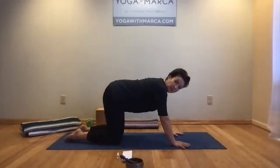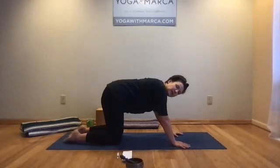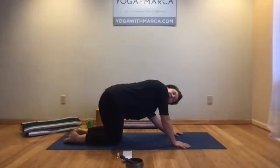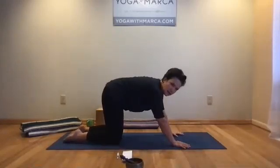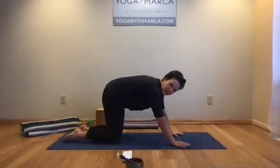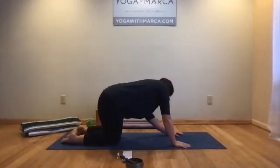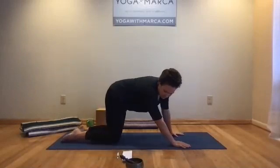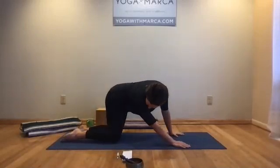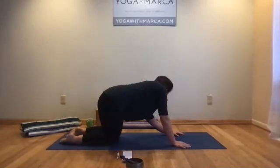Arriving back to a neutral spine, back to table position. Inhaling — nice big breath here. Exhale, come into kidney squeeze. Swing your hips right, look to the left, and just imagine your spine in a crescent moon shape. Inhale, center. Exhale, push the hips left, look right. It's kind of like wagging your tail. Inhale, center. Exhale. The letter C shape with your spine. Just lean into those exhalations — that's where the body really likes to offset tension.